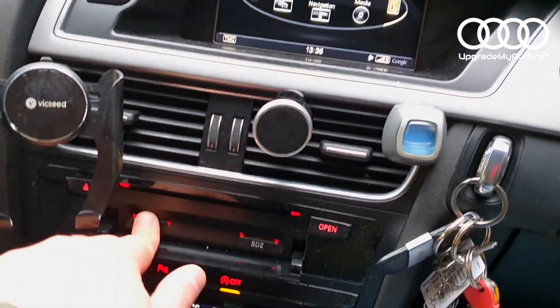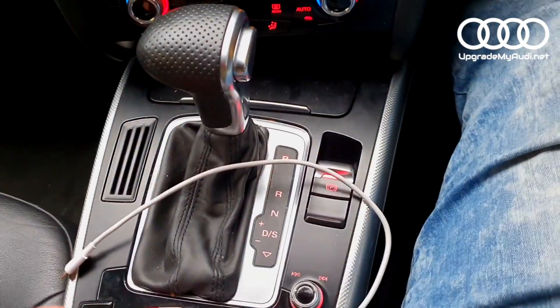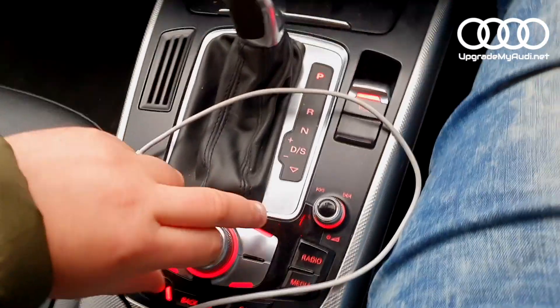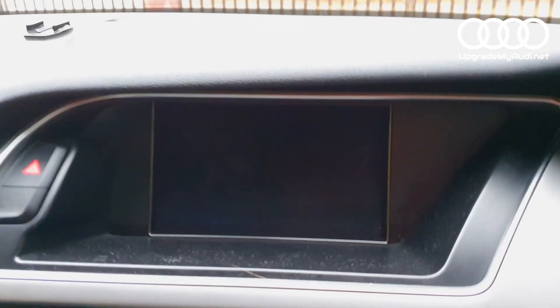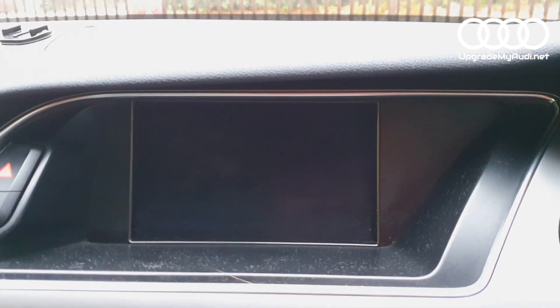Now you can eject the SD card and then reboot the MMI. On the 3G Plus, go to the central button and press the SD card button — you can see the power button — press them together. Then just wait a couple of minutes for it to fully boot up.